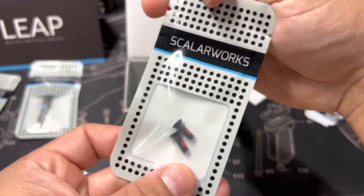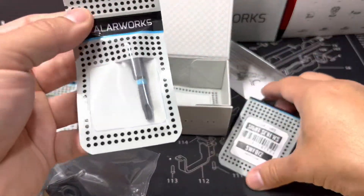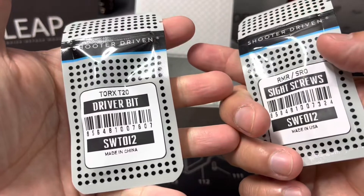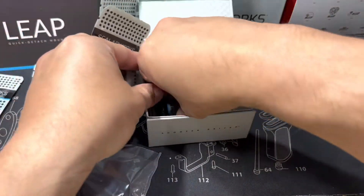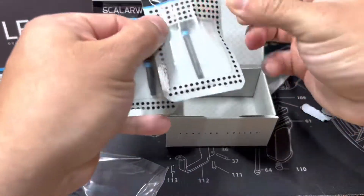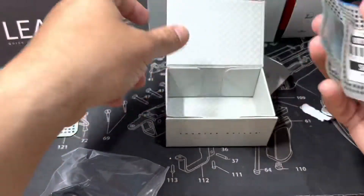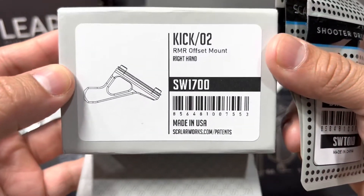It comes with the screws, as always. They also have a few more driver bits here — there's that one, and then here is another one that comes with it. Pretty cool that they supply all this stuff — really, really nice.